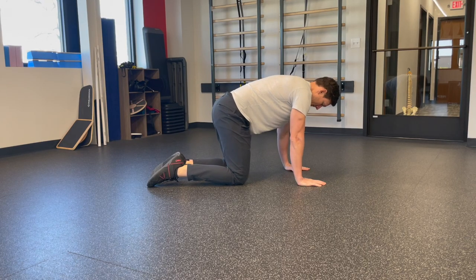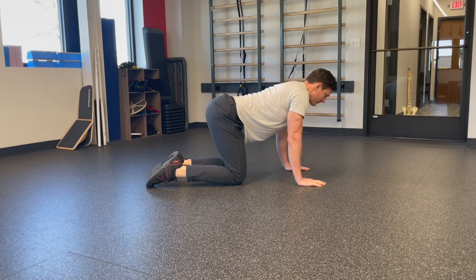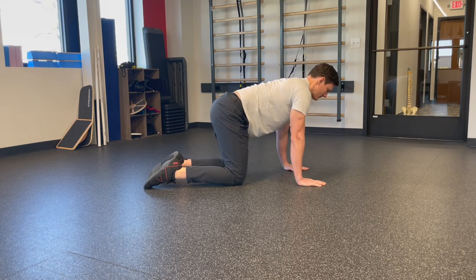To show a yoga example with the cat-cow: you could go all the way into cat, which is your fully flexed position, until you can't go any further. Then go the other direction into cow, or full extension, until you can't go any further. That halfway point in between is considered your neutral spine. In yoga, they call this the tabletop.